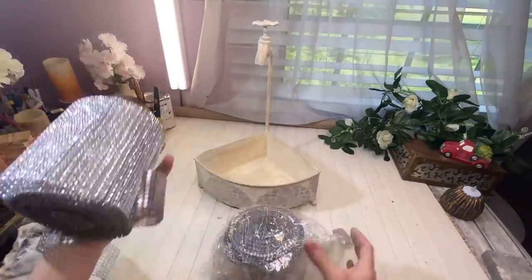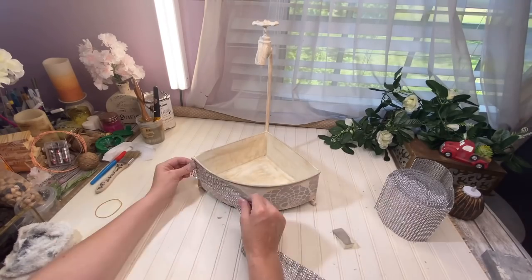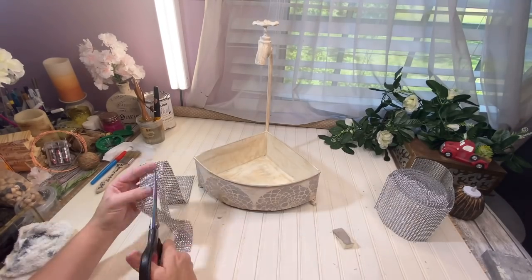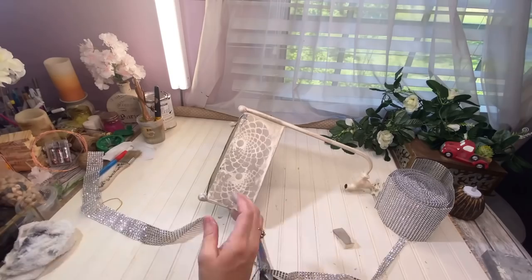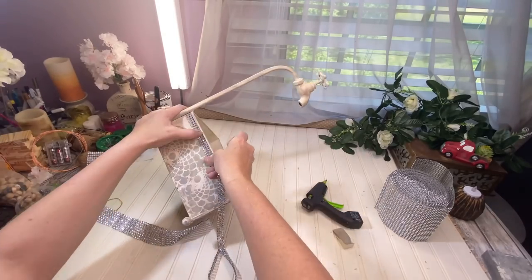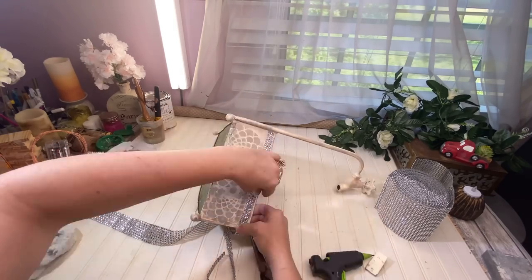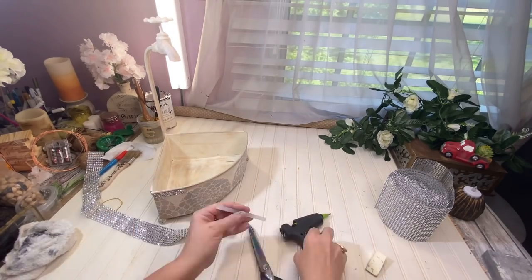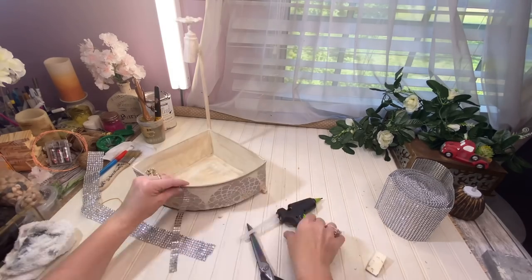I also distressed it a little bit with my Mineral Chalk Paint, then used my sanding sponge once again to age it and sand it down. I got out my Bling Wrap from Totally Dazzled — this is the big roll I'll be giving away in my next video. I cut off about three strands, made a long piece, and I'm just going to put it all around the top. This Bling Wrap is amazing to use on so many different projects in so many different ways, so I went all the way around the top perimeter with it.